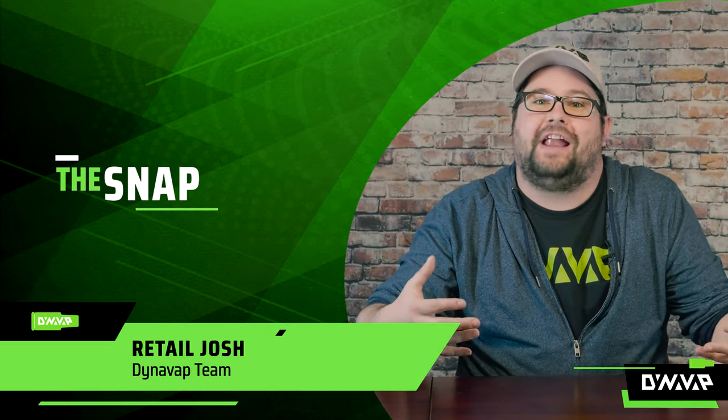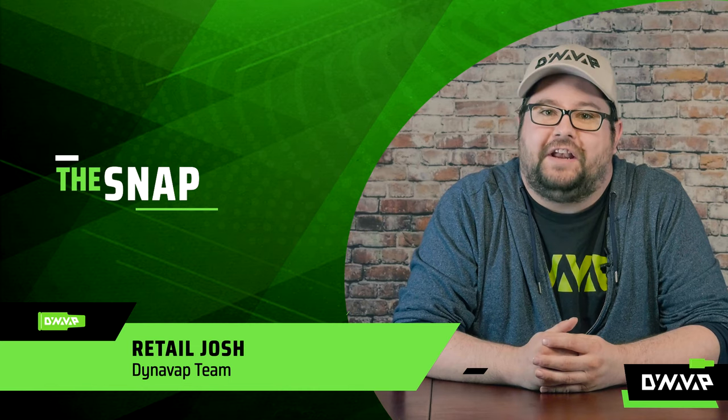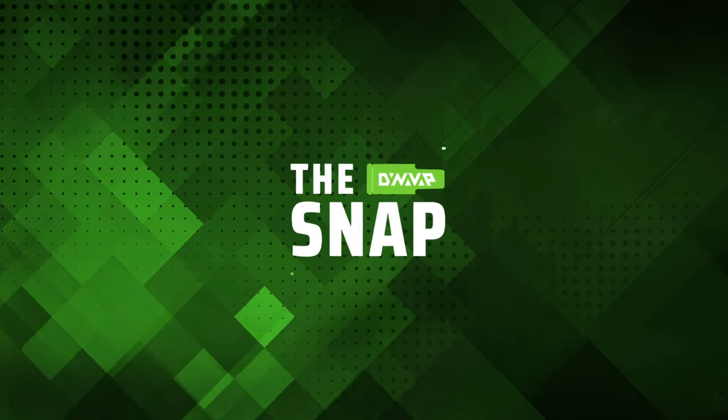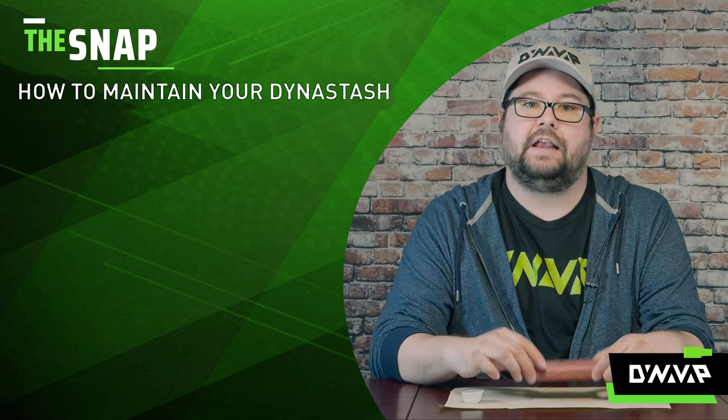Welcome to The Snap, the segment where we answer frequently asked questions in a very rapid fire format. So let's get right into it. On today's Snap, we are going to be discussing how to maintain your dynastash.